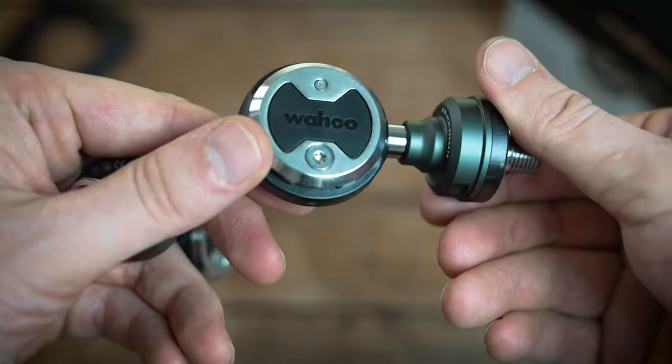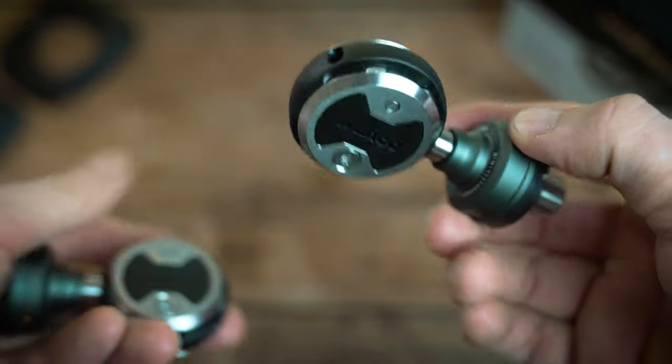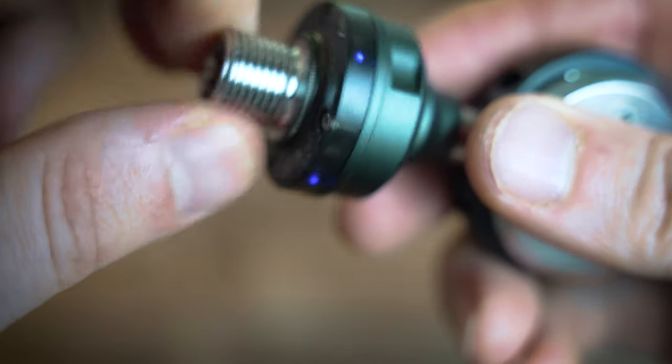Straight out of the box you can see the actual pedal system looks the same as the Zero pedals they released last year, but now you've got the power pods, and you can see they're already illuminating up, which is quite nice — they come with a bit of battery already.